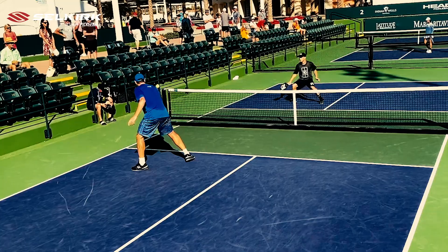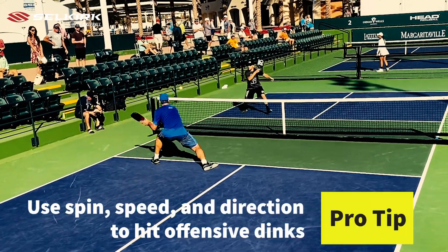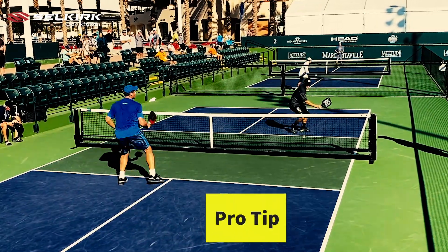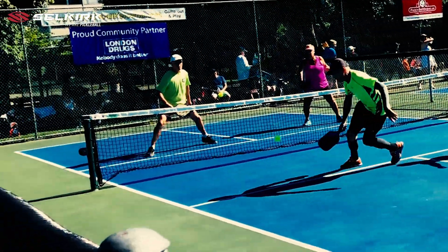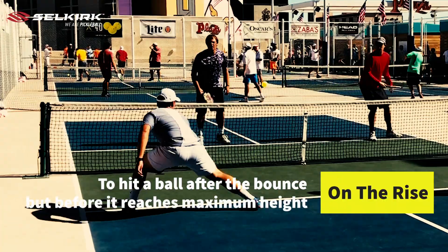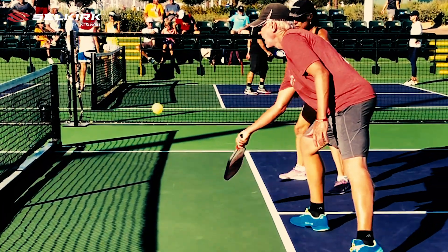But as pickleball advances, we are also seeing players use dinks as more than merely neutralizing shots. Instead, players are starting to use dinks to apply pressure on their opponents through speed, direction, and spin. By moving an opponent or team around, it becomes more difficult to hit with great control. By hitting balls on the rise or taking them out of the air, players give their opponents less time to set up and recover.